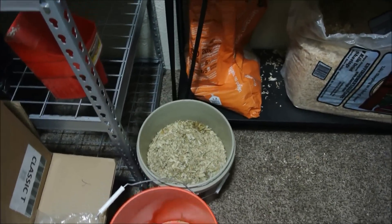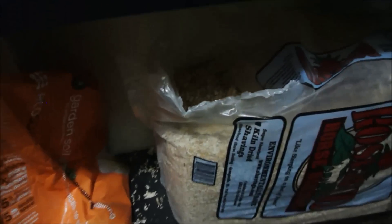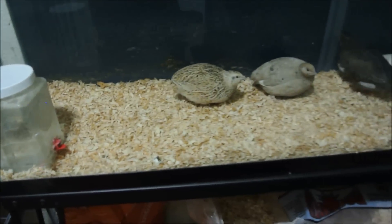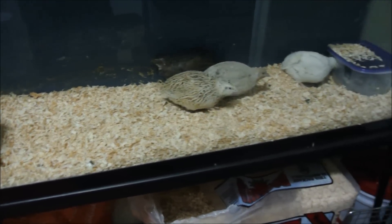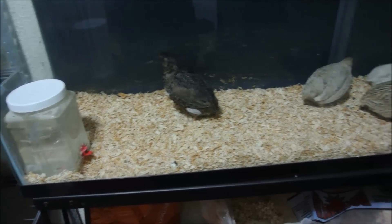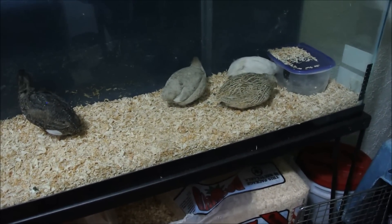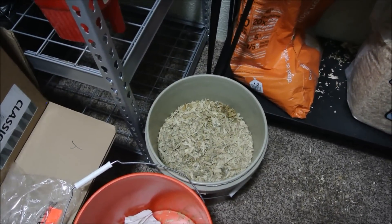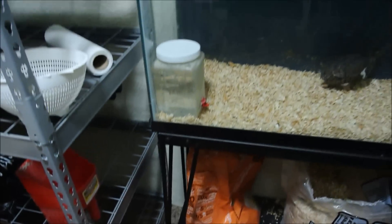And this is what I use to clean everything out with. I keep my new shavings down here, and I just use this feed scoop right here and scoop all the shavings out while they're still in there. They just kind of move to one side of the cage while I do the other side, then move to the other side when I switch. It doesn't seem to bother them too much. I just scoop everything into five-gallon buckets and take those out and put them in the compost pile.